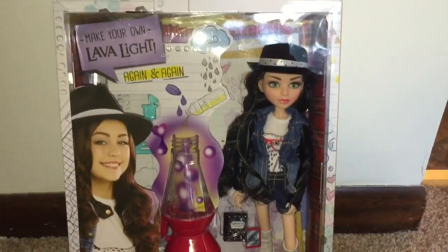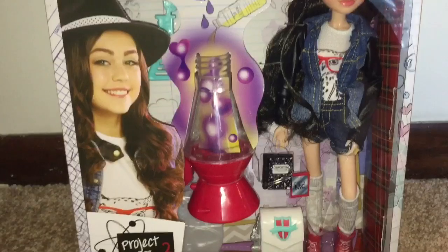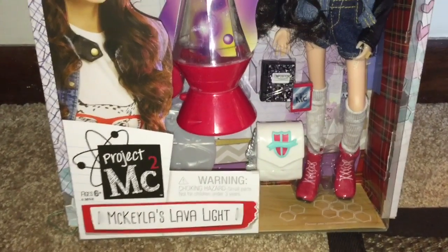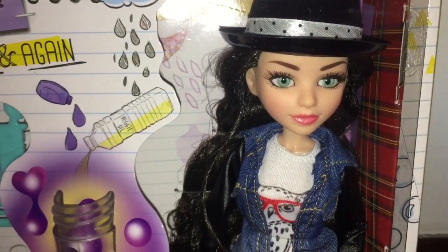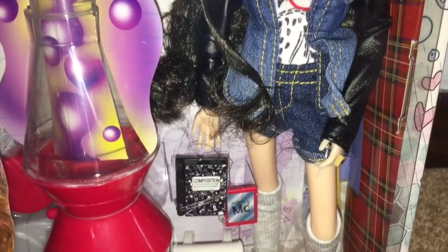Hi everyone, I am back with another review of another Project MC Squared doll and experiment. This one is called Michaela's Lava Light, featuring a fully articulated Michaela McAllister doll and a science experiment — in this case, a make-your-own lava light.